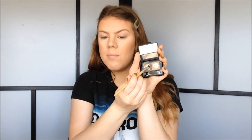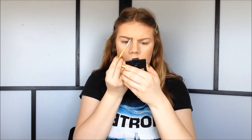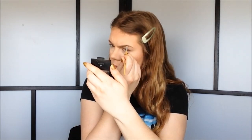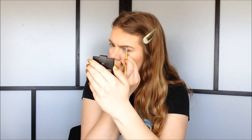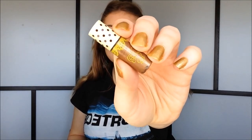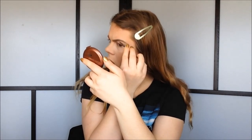Now I'm going to do my eyebrows using my ELF Studio eyebrow kit. My color is in Ash. I'm going to use my EcoTools angled brush and the wax, but first I brush through my eyebrows using my brow comb from Born Pretty Store, then go ahead and use the wax. Then I take the powder to set the wax, and finally I take my Born Pretty Store eyebrow gel in color O3 to set my eyebrows.